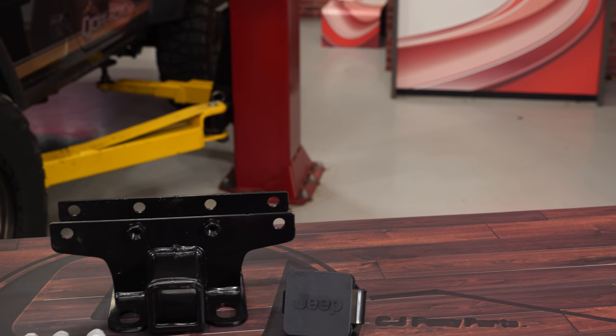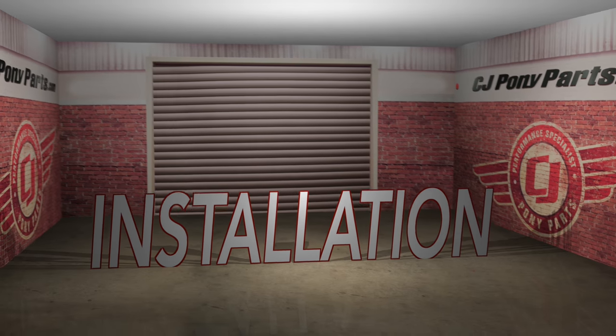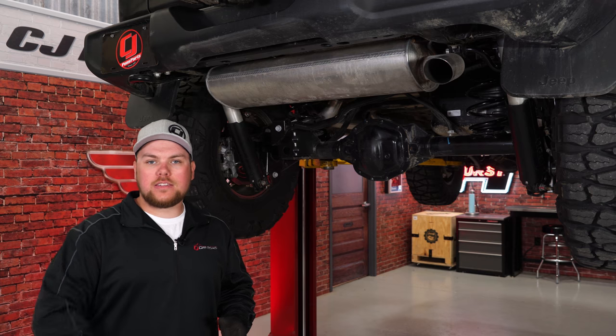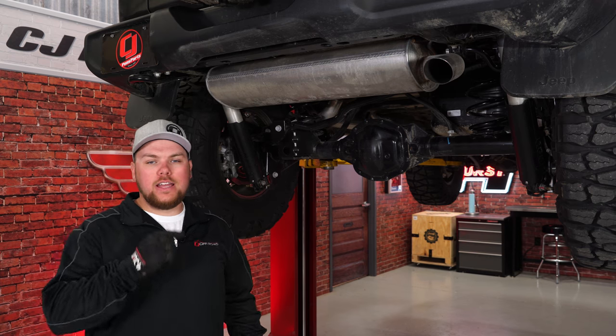Our JL Wrangler could really use a rear hitch, so let's get it installed. We have our JL up on the lift — this isn't necessary to get it installed, but it makes it easier to see what we're doing. There's nothing here to begin with, so we're going to get started by putting our hitch into place.